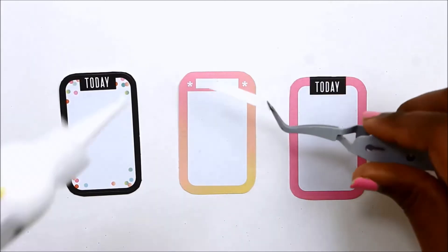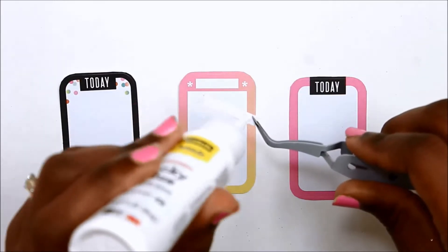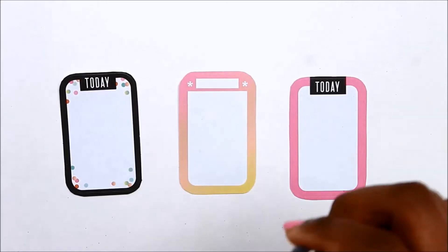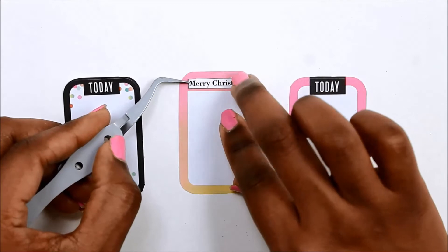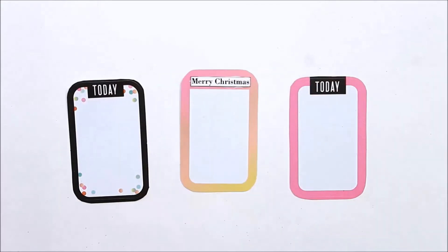Hi, it's Nika from Fabulously Creative, and today I will be giving you some ideas on how to layer your Happy Planner stickers for on-the-go planning and crafting, or if you just want to give your existing stickers a different look.